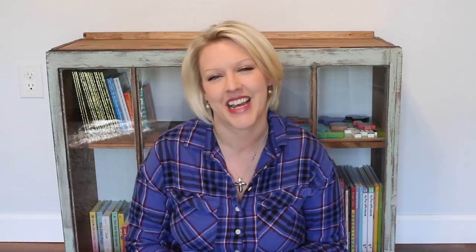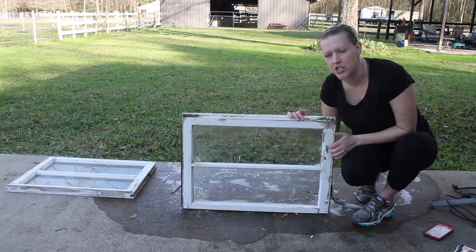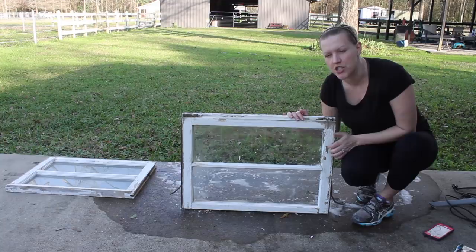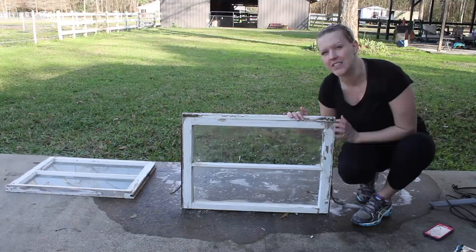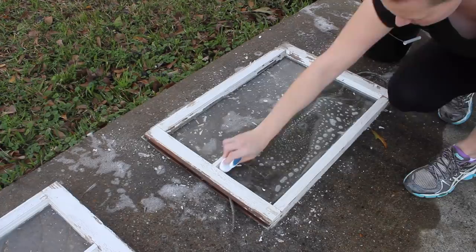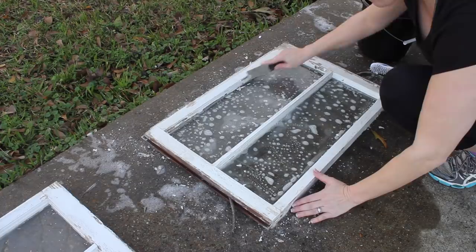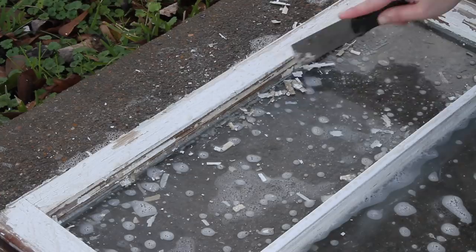The first step with my windows is — even though I love the chippy paint, I don't know how old these windows are or if there's any lead paint in them — so I want to give these a good washing with soap and water and a scrub brush to get all the filth off. Here I'm using soap and water with a toothbrush and a hard bristle brush to help get those extra paint chips off, as well as a utility scraper, which really helped get some of the layers off, especially where they were already chipping.